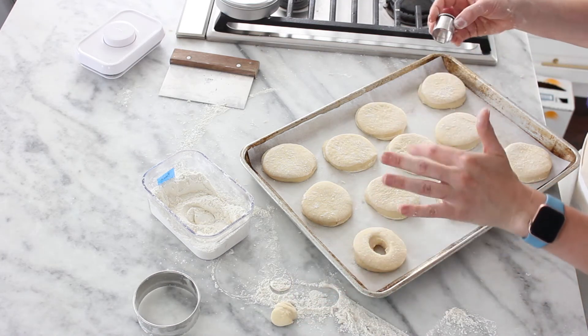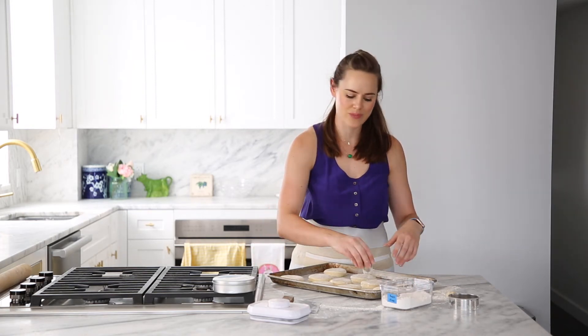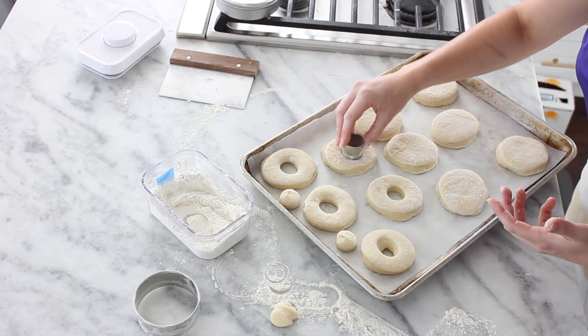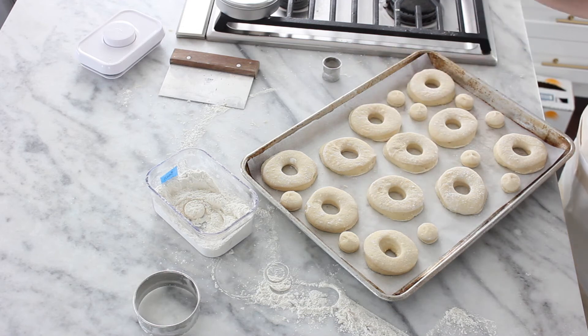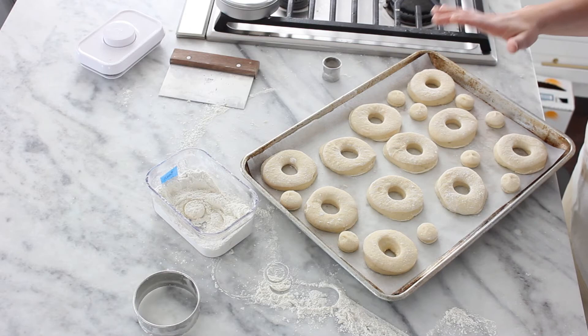These doughnuts in particular — the holes don't fry as nicely. It's almost like they over-proof before they're done. You can fry them if you want, but they're different. So now our doughnuts have been cut and our holes have been cut, and we are going to let these final proof. You have a choice — you can let them final proof for about 30 minutes at room temperature, depending on the heat of your room, until they're puffed and light and look doubled. Or you can wrap them with plastic wrap and final proof them in the refrigerator for about two hours. We are going to pop these in the fridge and check back in two hours.